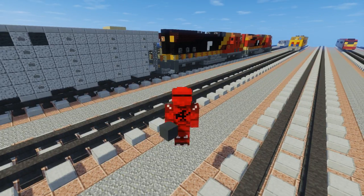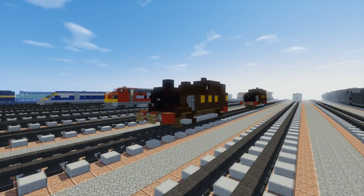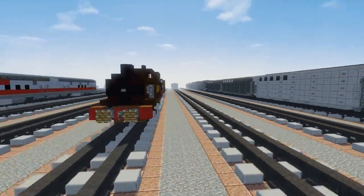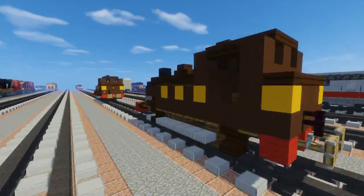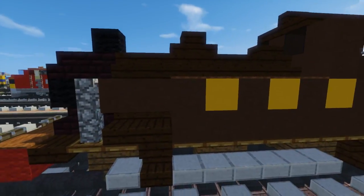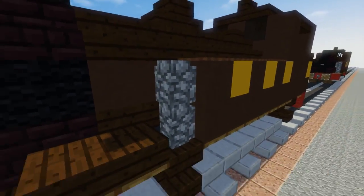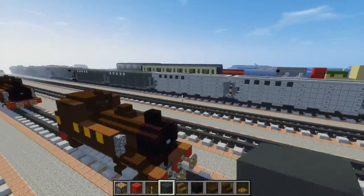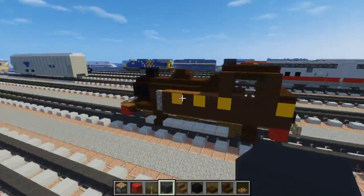Welcome back guys, it's CraftyFox and today we're going to be building the London, Brighton and South Coast Railway E2 class steam locomotive. This is a tank engine and it's actually what Thomas the Tank Engine's real life counterpart is. I have two versions here — the Thomas one has extended side tanks that stick out a little bit, while this one has shorter side tanks.